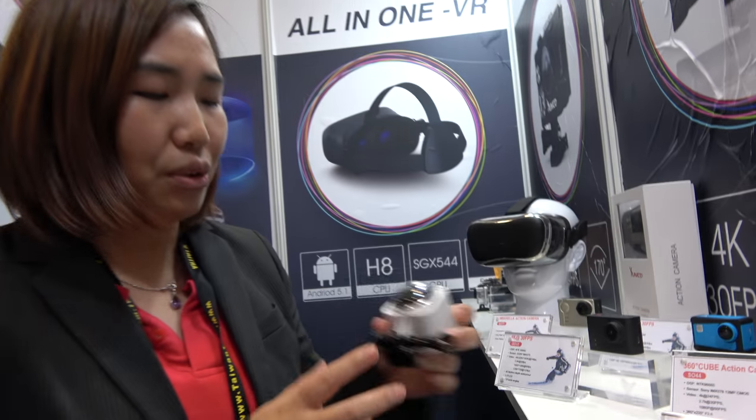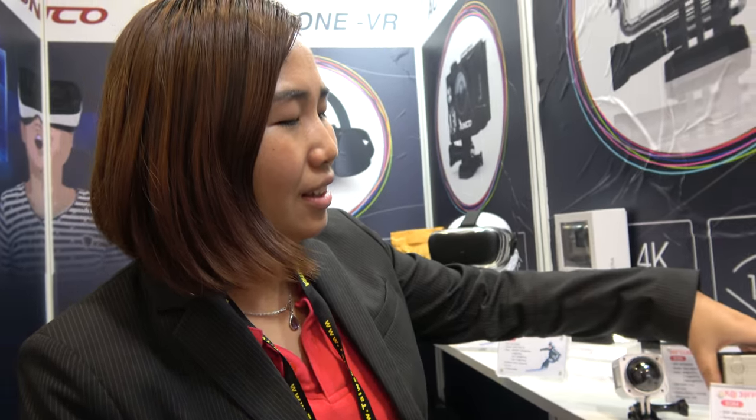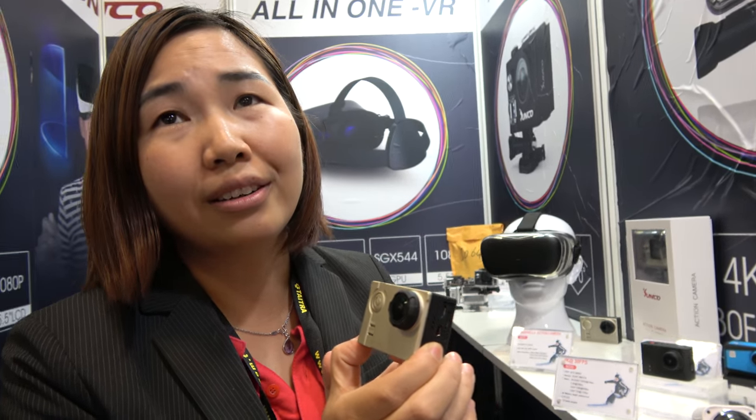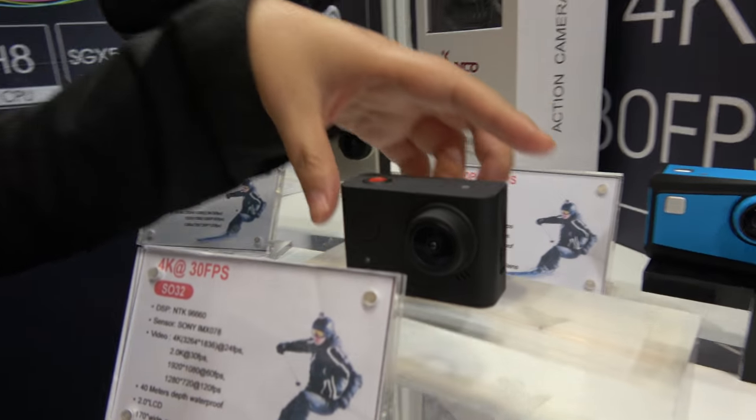So how much does it cost? For this model, the price for OEM is $100. Same as this? Yeah, same. But this is 360 4K — 360 4K and waterproof. The Umbrella 4K is a little bit better, right? But it's not 360. How much better? Better frame rate — 4K at 30 frames. Maybe also better compression? Yeah, better image, because the chipset is top level.